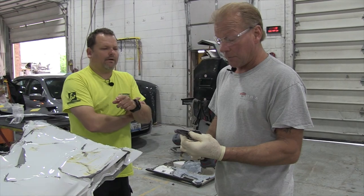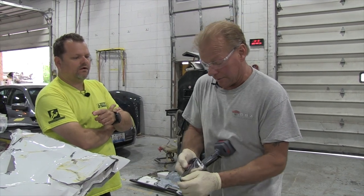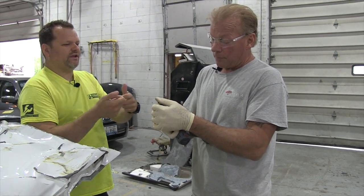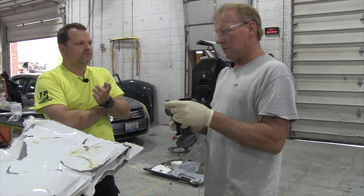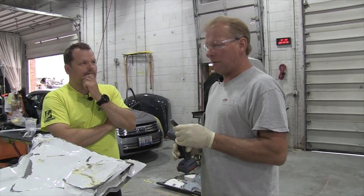How often do you go through belts? How do you change your belt on that? You just push this button and push it in. Yeah, you push in and pull out. How often do you go through belts on something like this? They last quite a while. You can get two or three cars out of a belt, depending on how many welds you do.